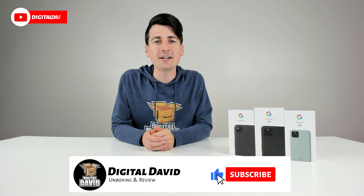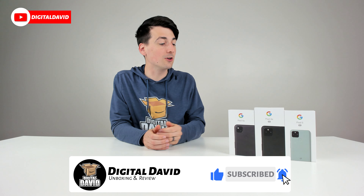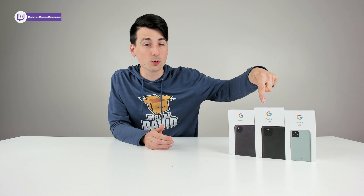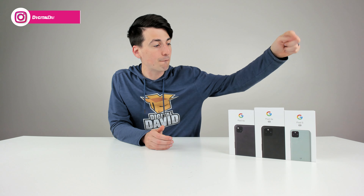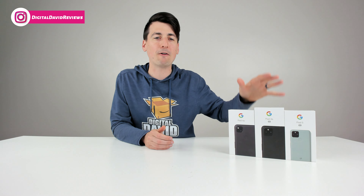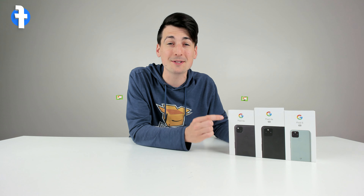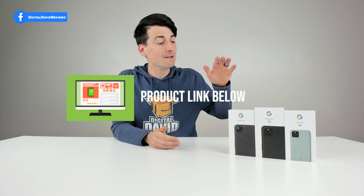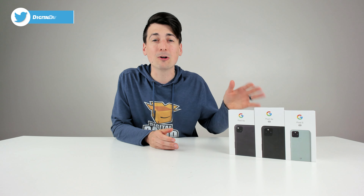Hey everyone, Digital David here. Today in this video I'm going to be looking at the Google Pixel phone lineup. First up we have the Google Pixel 4a, next the Google Pixel 4a with 5G, followed by the Google Pixel 5. If you're interested in any of the items you see here, the links will be in the video description below. Let's jump right in and compare them.